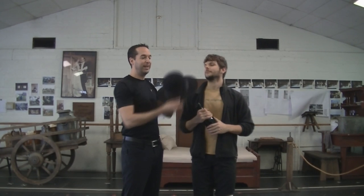Rehearsing the iconic bottle dance from Fiddler on the Roof, I chose to do it with no tricks. We have a regular old hat — it's the real deal. And the boys just have to balance the bottles on their heads.